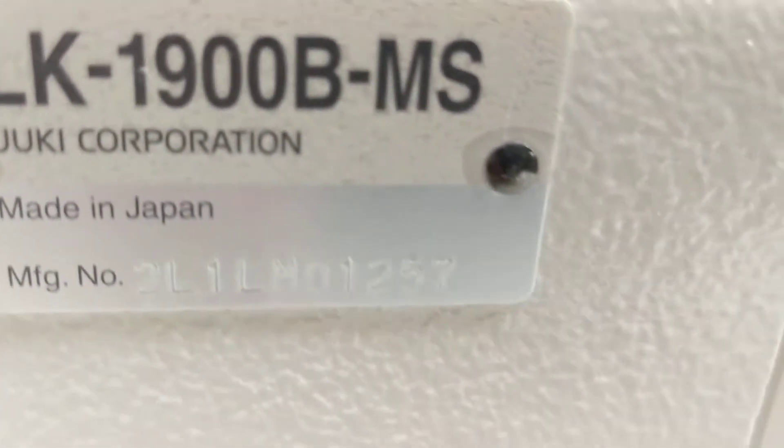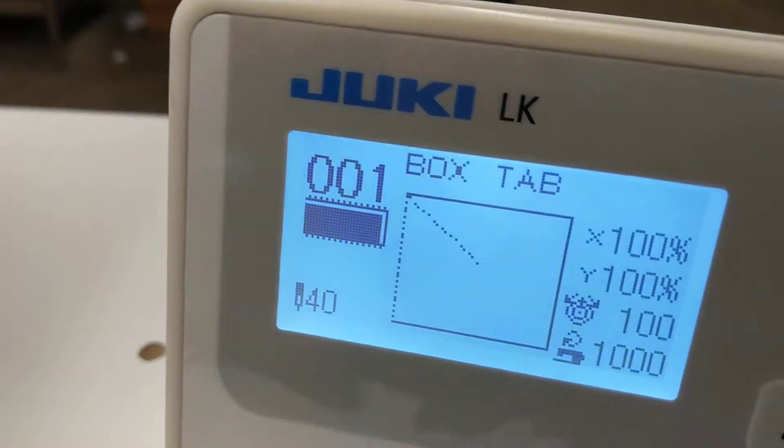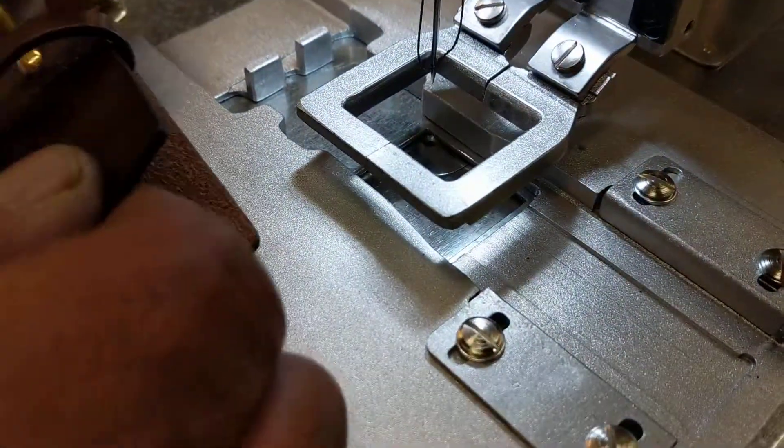This is a Juki LK1900B — we changed it over to a heavier duty machine. That's the serial number there. We're doing a box on a tab, so here's the gauge we have. There's a large extension plate and the leather tab goes in.